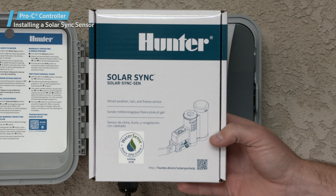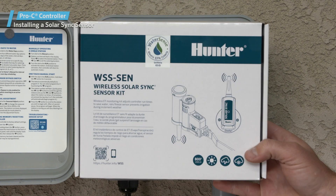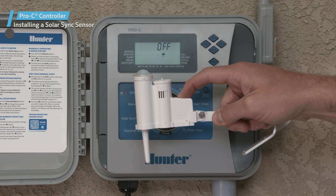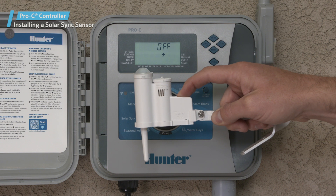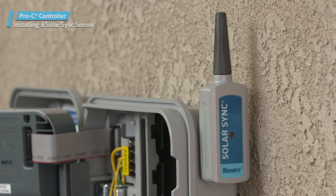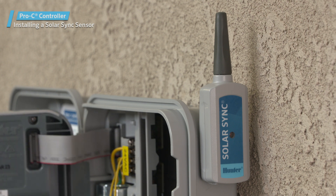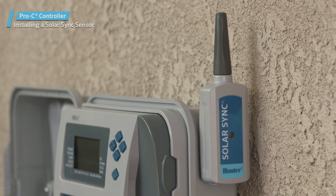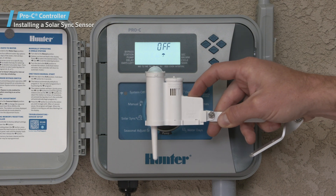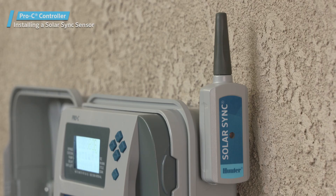If you are using a hardwired sensor, you can mount the sensor in the field. However, if you are using the wireless sensor, it is a good practice to verify proper communication between the receiver and the sensor before completing the installation. With the receiver connected to the controller, turn the power on to the controller. You will notice that the LED on the sensor receiver will activate, indicating that it is in search mode. Press the spindle on the sensor and hold it until the receiver blinks four times. This will indicate that both units are communicating.